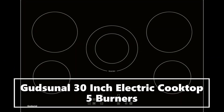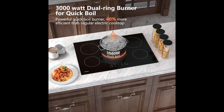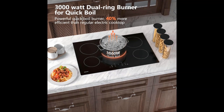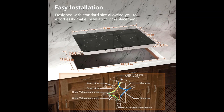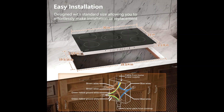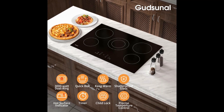This versatile 30-inch electric cooktop has five burners totaling 9000 watts. One burner is upgraded to 3000 watts with a dual ring design, boosting boiling speed by over 40% compared to regular electric cooktops.